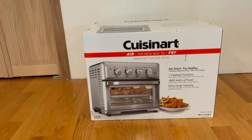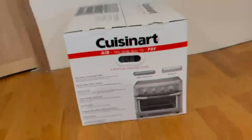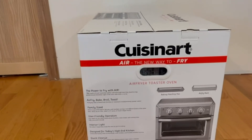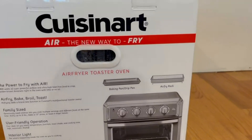I think the TOA-60 and TOA-70 are extremely similar and almost identical. On the side we have some more information. It tells us it has the power to fry with air, which is extremely incredible. It includes a baking pan, a drip pan, and an air fry rack.